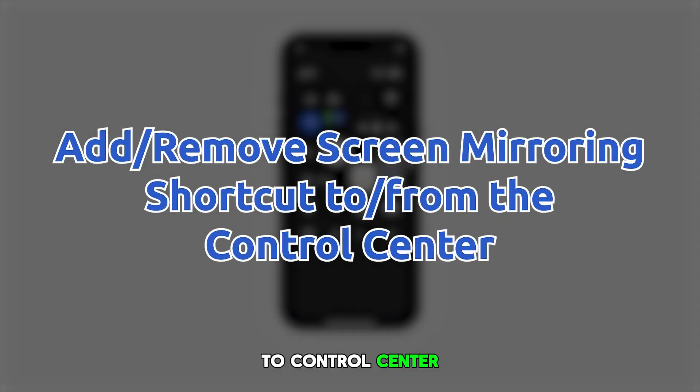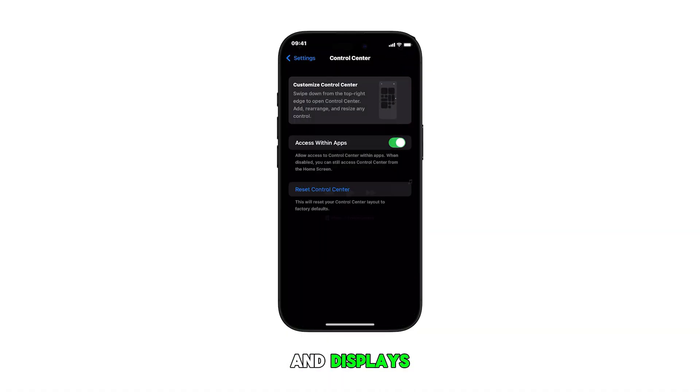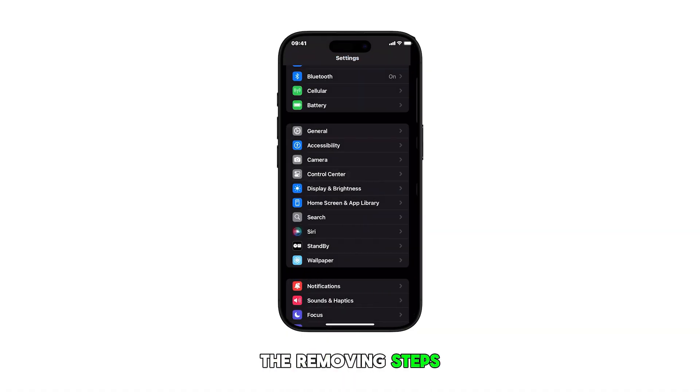Adding screen mirroring to the control center on your iPhone 16 enables quick access to wirelessly display your screen content on compatible TVs and displays. Let's dive into the steps.